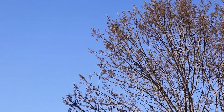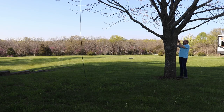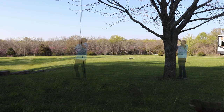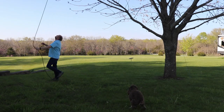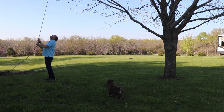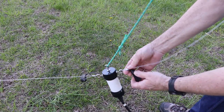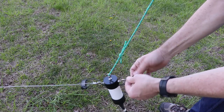The first thing I need to do is drop the center of the antenna so I can get better access to the short end to attach the cable. It's always nice when your dogs help you out with your projects in the yard. As long as I have the center of the antenna down, it's a good idea to check the condition of the balun and the wire connections.